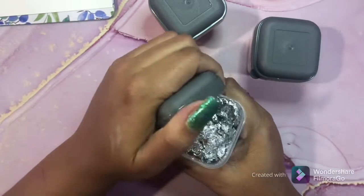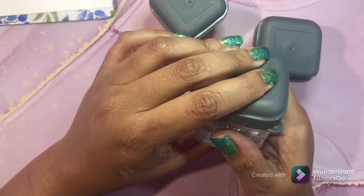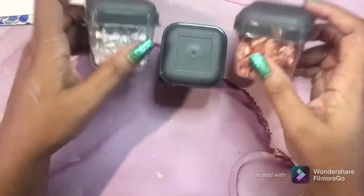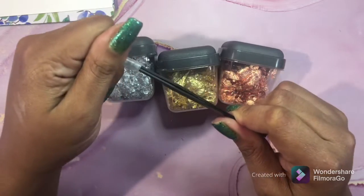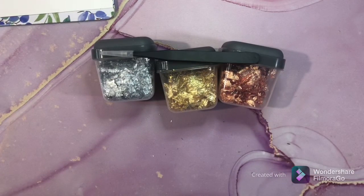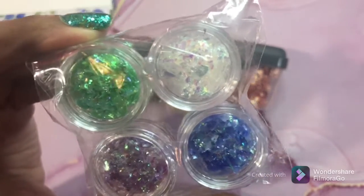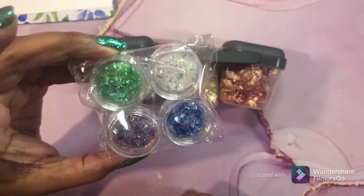Next is foil - little pieces of foil. Really, really cool to use on a page, though they get everywhere. I have three different colors - silver, gold, and bronze or rose gold. I also have blue, purple, green, and an iridescent color. The iridescent makes awesome snow. I love using these in my pages. This fine tweezer came with another set of foils - you use it to pick up little pieces and place them on your page after putting down glue.